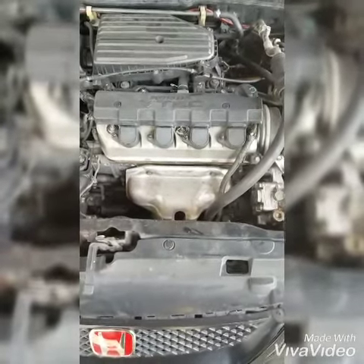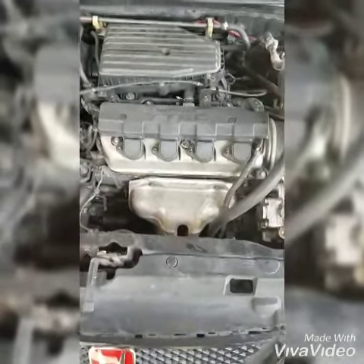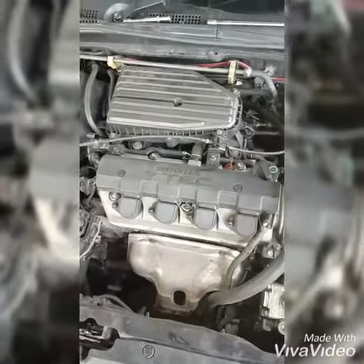Greetings everyone, welcome to the recognized Honda Civic. What we are going to do is service the air conditioning system.